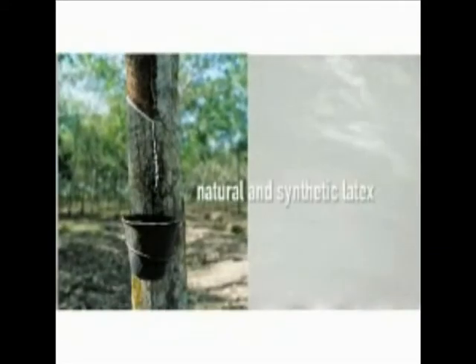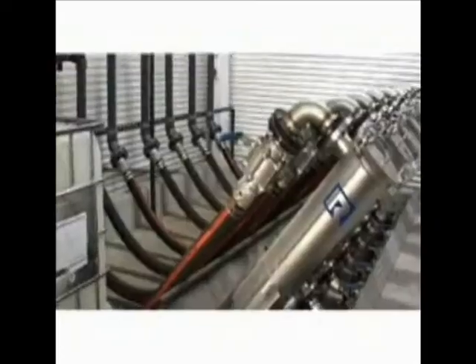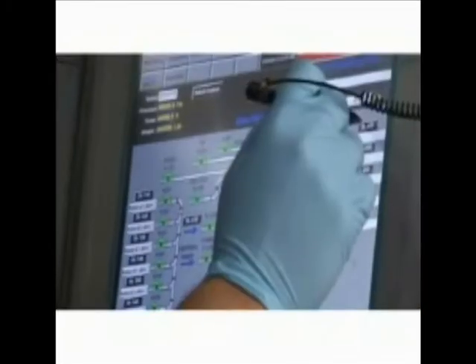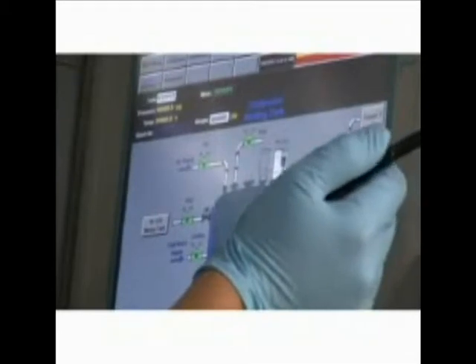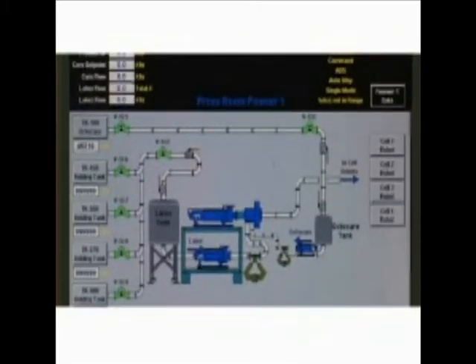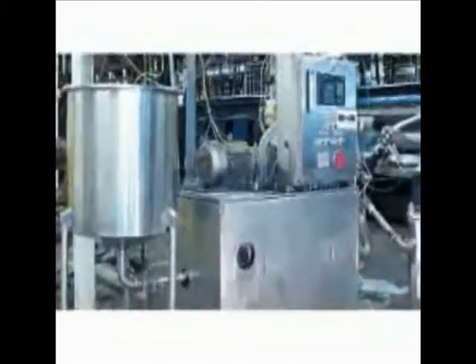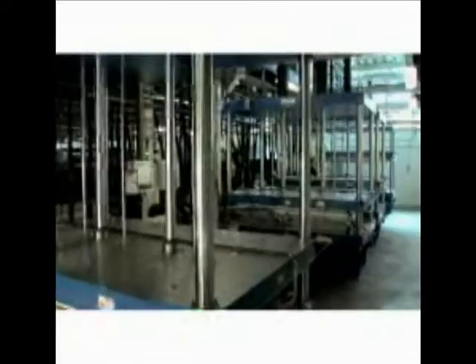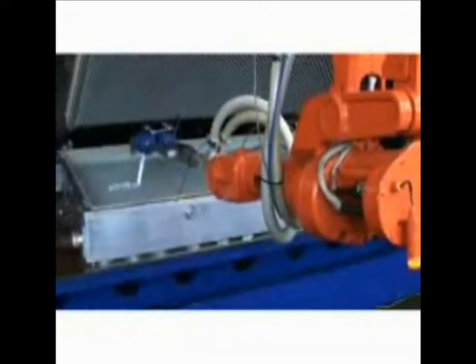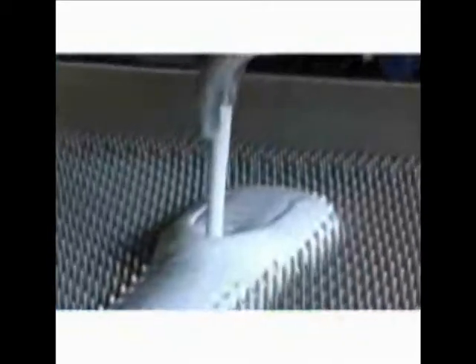The process begins when a twice-filtered blend of natural and synthetic latex is combined with soaps and curing agents in temperature-controlled stainless steel mix tanks. The Siemens control system monitors the temperature, consistency, and viscosity of the compound inside the tanks to maintain ideal conditions. The finished compound is then transferred to foamers in the computer-controlled press room that features five cells of pin core molds. The compound is then whipped into a frothy liquid and precisely poured by robotic arms.